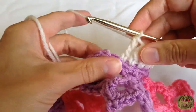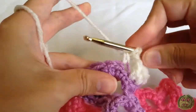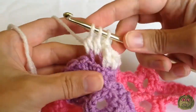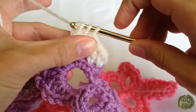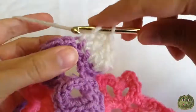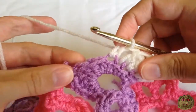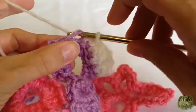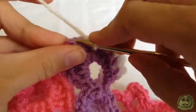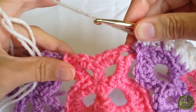Next is a treble crochet: yarn over twice, set your hook into the next stitch, yarn over pull through, yarn over pull through two, yarn over pull through two, yarn over through the last two loops on the hook. Then it's double crochet two together: into the first one, then yarn over and hook into the second one, yarn over through two loops on the hook, yarn over pull through all three. Then it's a half double crochet in the next one, and single crochet in each of the next three.